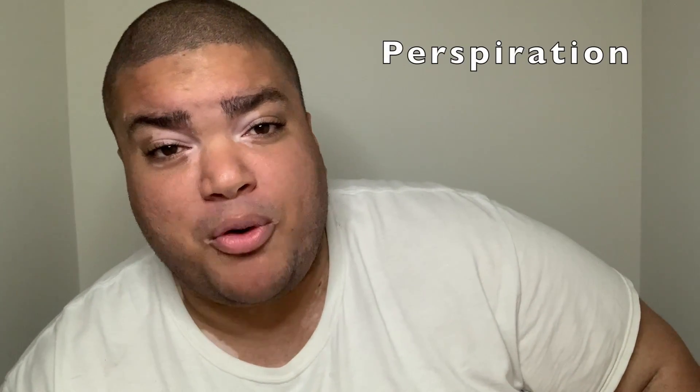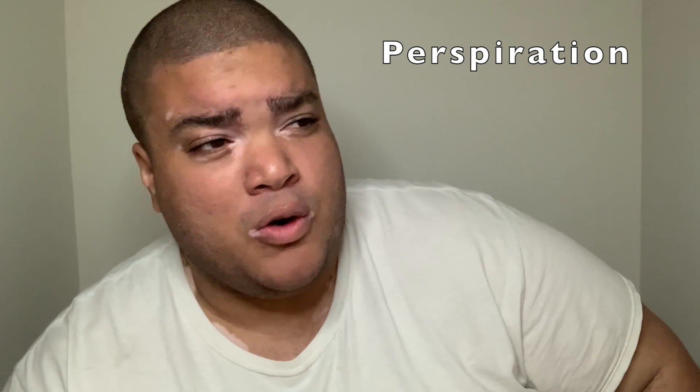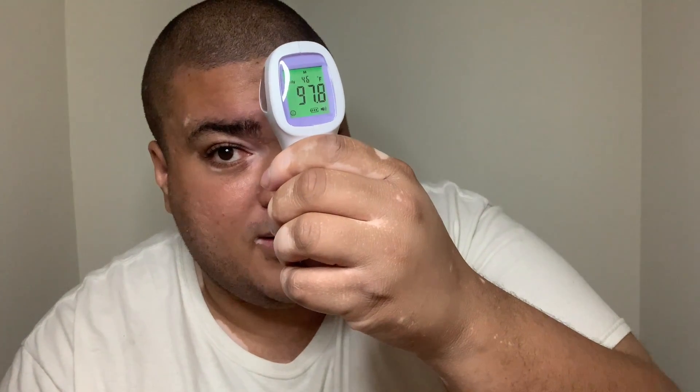The second way to make your temperature go up is with the perspiration method. If you go running or you're in a sauna you're going to sweat a lot, but I'm not in the mood to do that. So I'm just going to spray myself in the face with hot water. The temperature won't even record the water because it's too high — it'll record my face, but not the water because it's hot. Let's spray some of this water on my face and see what that does to my temperature.